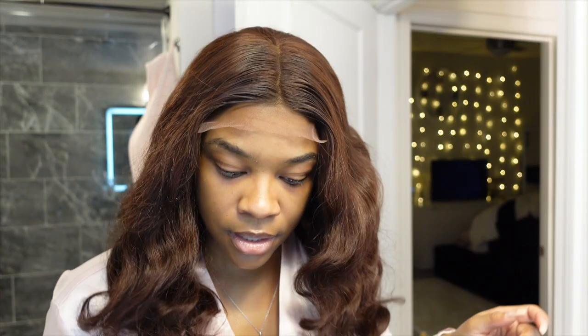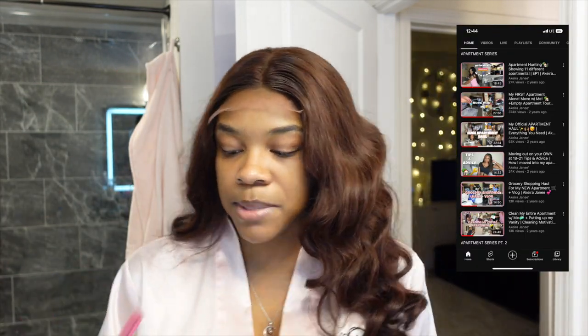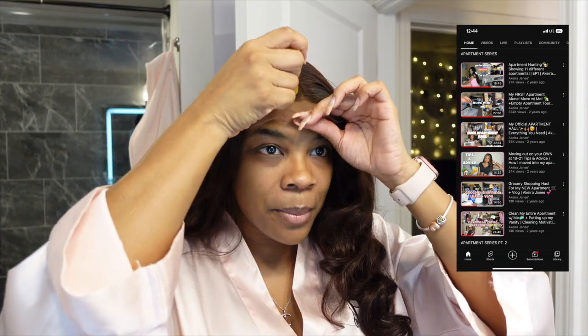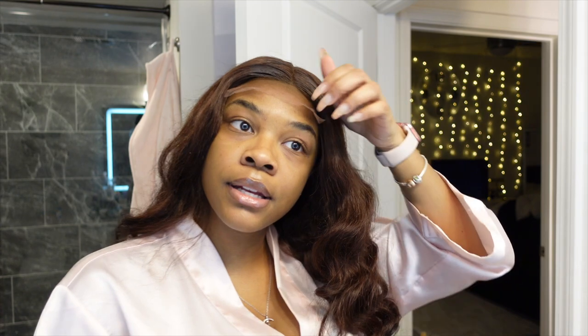My boyfriend makes me extremely happy — we just get each other, it's all love. The next questions are about moving out: what are some tips for someone moving out on their own for the first time, and what to expect when applying for an apartment, how to budget monthly bills, and how to get your grind on as a young adult. I'm 24 years old and I moved into my very first apartment by myself in 2020. I did already make a video about moving out tips between 18 and 21, but I'll touch on it again.